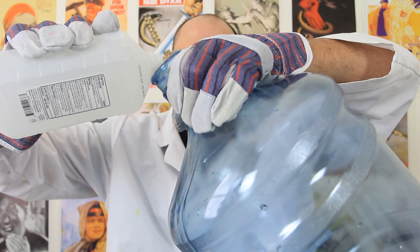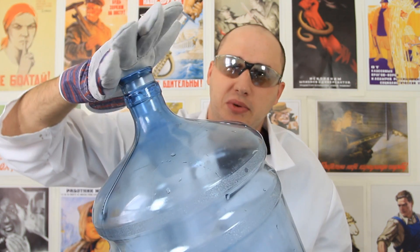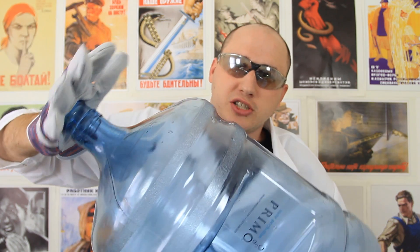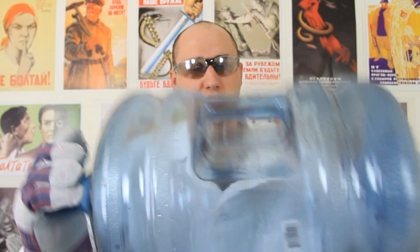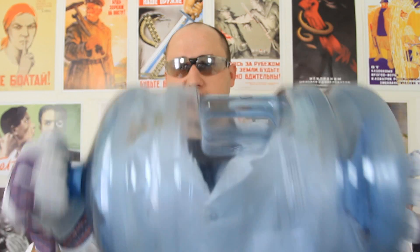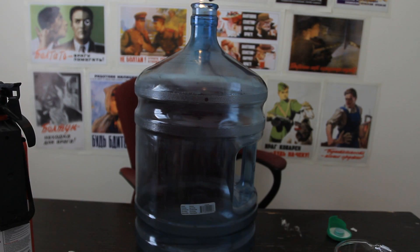Let's check it out. We're gonna grab alcohol and pour a little bit in there, not too much. Next thing we're gonna do is close the hole with our hand and kind of put alcohol all over the bottle. Turn it and shake it so alcohol will be everywhere. Then we're gonna light it.